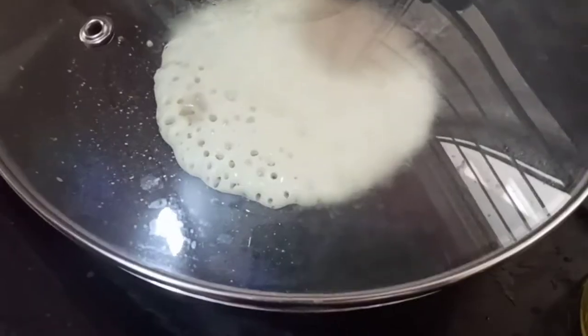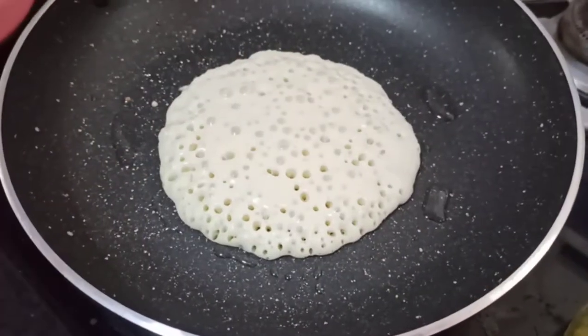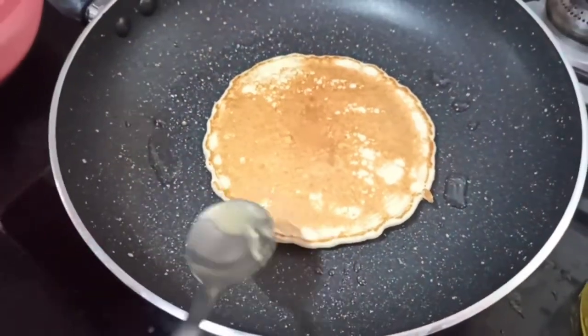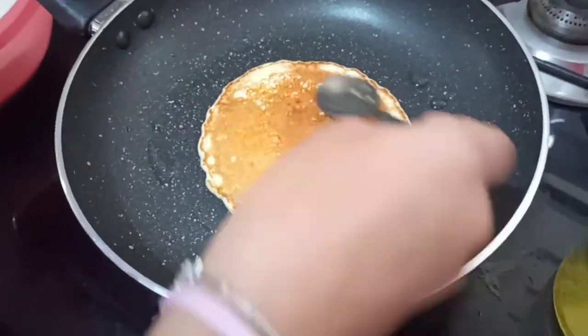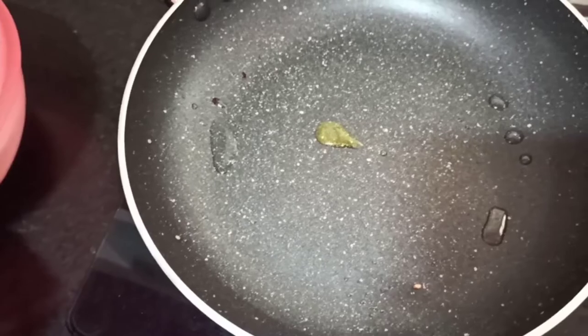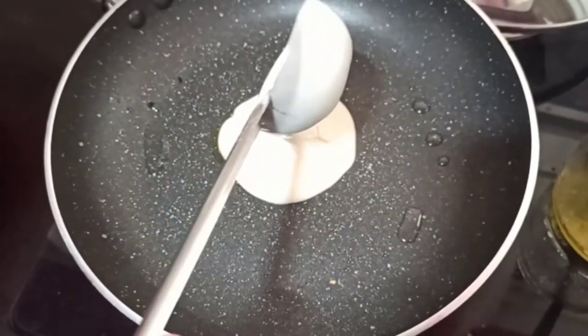As you can see, the air bubbles have occurred so I am going to flip it now. Look at that color! I am going to put some ghee on top, flip it again, and transfer it into my plate. Now I am going to make the other pancakes in the same way.